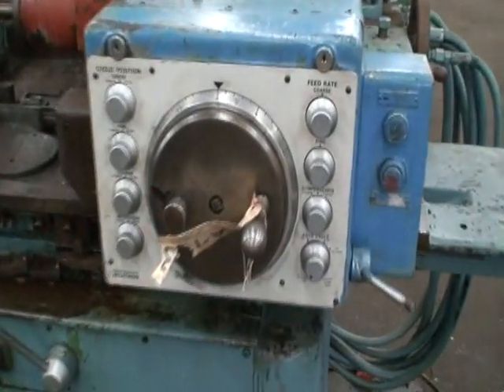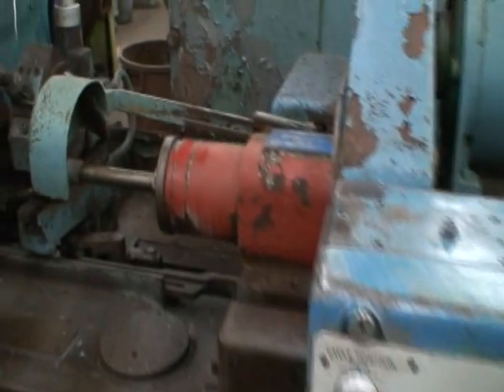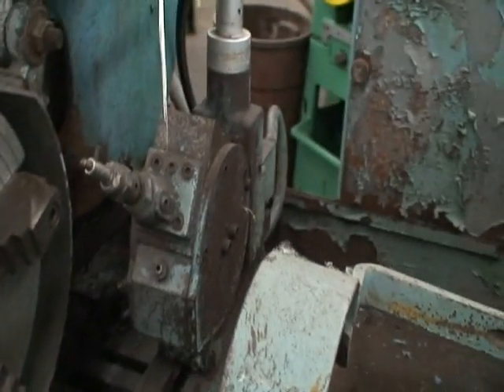This is the cross feed pick box, pick feed controls, grinding wheel, 4 jaw chuck, wheel dresser.